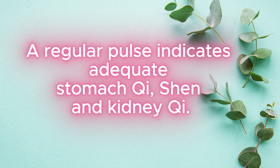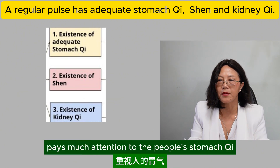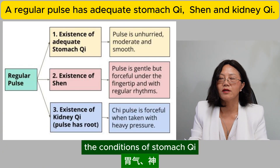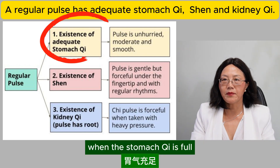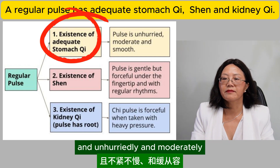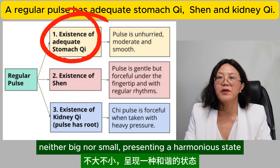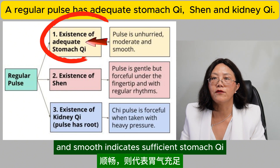A regular pulse indicates adequate stomach qi, shen, and kidney qi. Traditional Chinese medicine pays much attention to the people's stomach qi, shen, and kidney qi. A healthy person must have sufficient stomach qi, shen, and kidney qi. The conditions of stomach qi, shen, and kidney qi can be reflected in the pulse condition. When the stomach qi is full, the body's qi and blood will be adequate, the blood can flow smoothly inside the blood vessel, unhurriedly and moderately. This means the pulse is neither floating nor deep, neither big nor small, presenting a harmonious state. Thus, a pulse that is unhurried, moderate, and smooth indicates sufficient stomach qi.